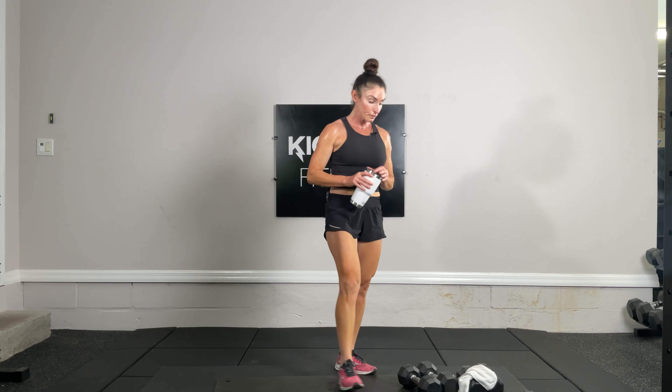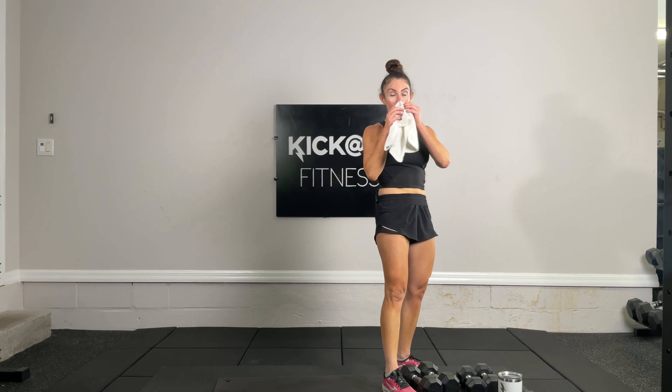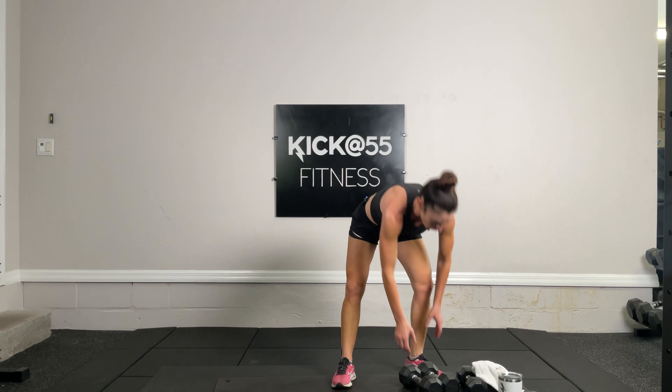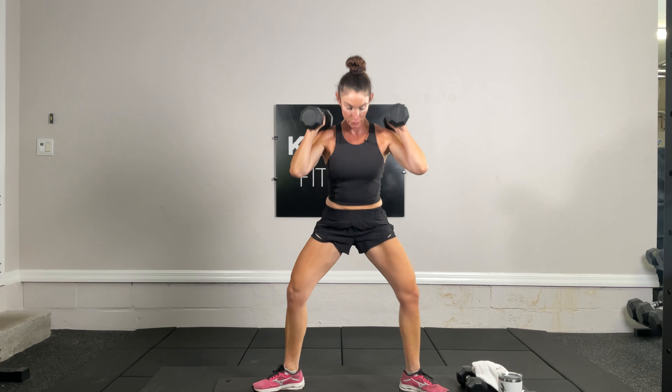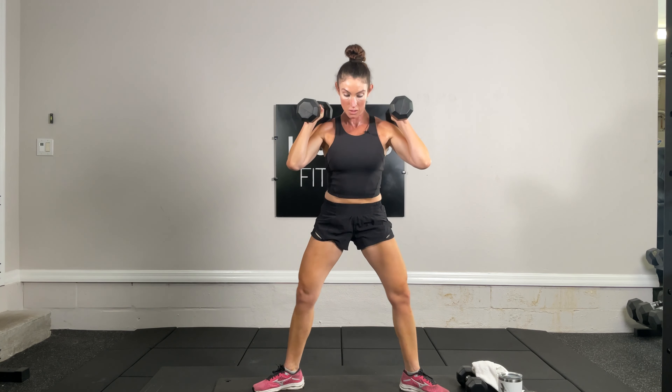Getting down for renegade rows — increasing my weight. 20 renegade rows: in plank position, we row. One, two, five, ten, 15, 19, 20. Towel off, get some water — we just completed exercise seven of 19. You guys are doing so well.